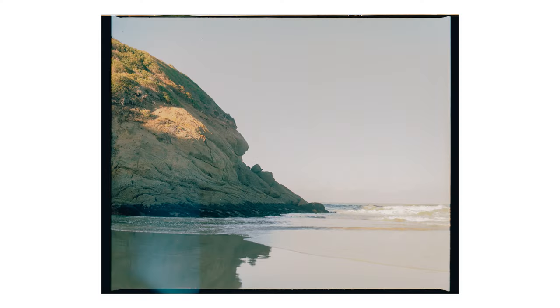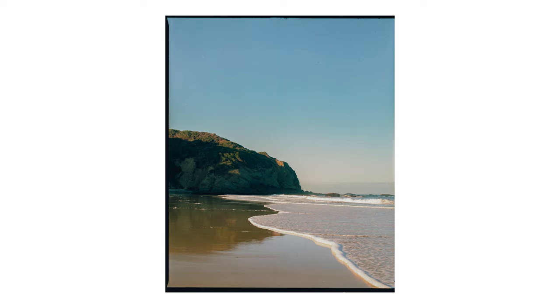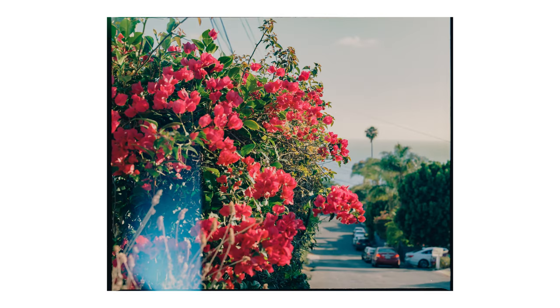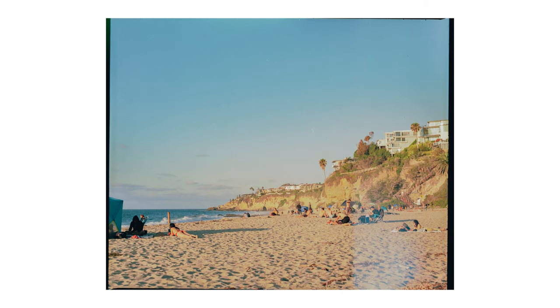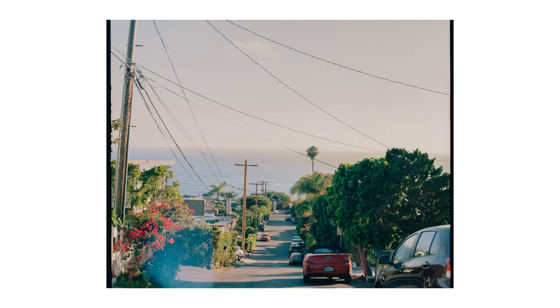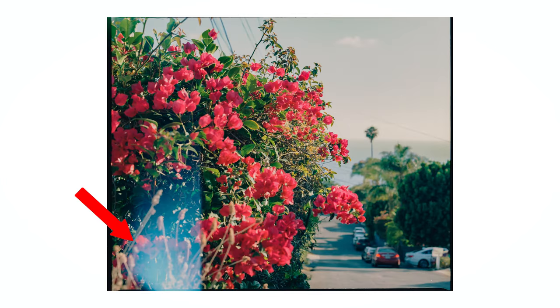I want to show you all some images I took at Strands Beach during sunset — I woke up at 5:30 in the morning to get those shots — and then later that day during sunset, we went to 1,000 Steps Beach. Overall, I love these photos and I think I did a decent job for my first time shooting with this camera, which has such a steep learning curve. I say that despite the light leaks, which I'm sure you all noticed, and they seem to appear in the same exact spot in all of the frames.